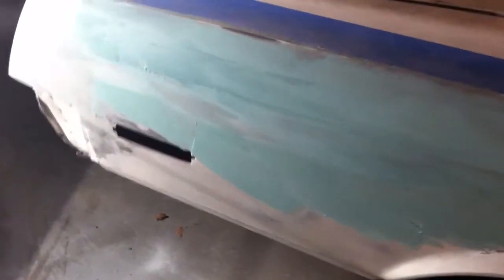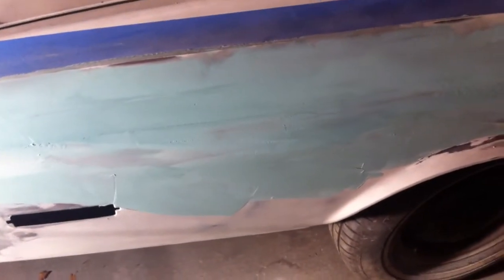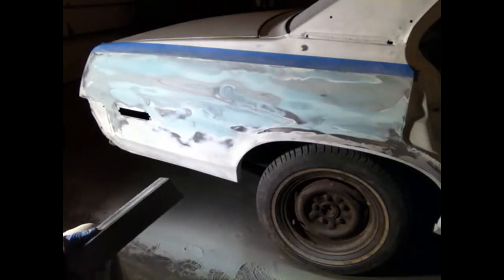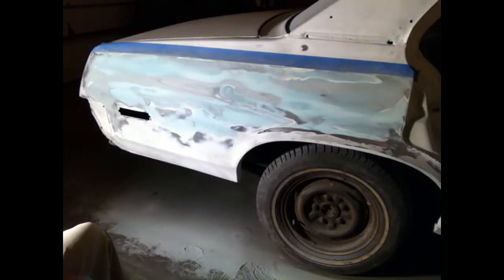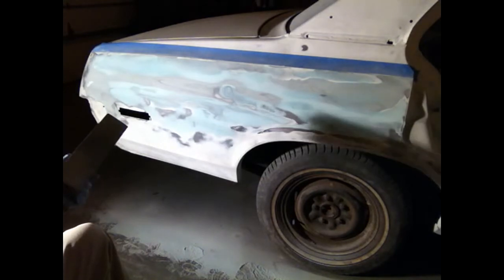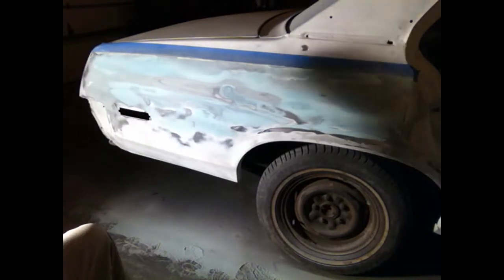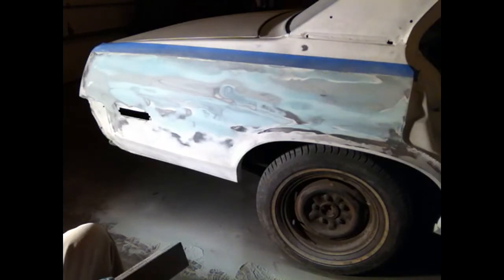I think you learn through experience — well, most people do. I'm not quite sure what the mechanism is of my learning; we'll figure it out. I debated whether or not I was gonna do a segment like this, and I decided what the hell — it's a dumbass garage. I thought I would show the things I'm learning this time through doing the body work, redoing the body work, with these 500 watt lights.